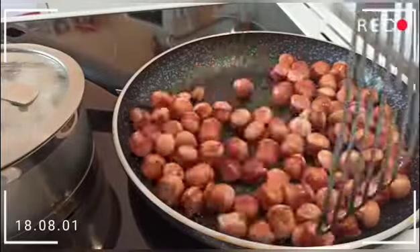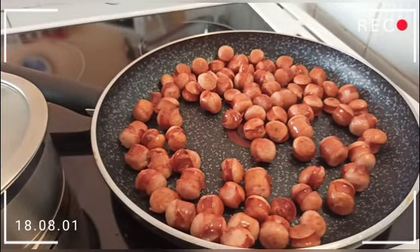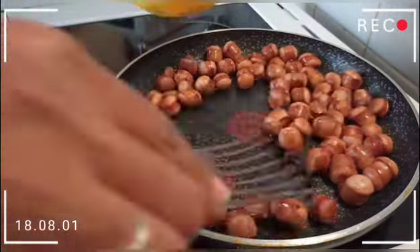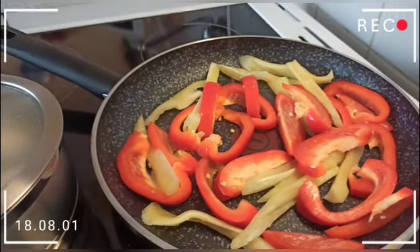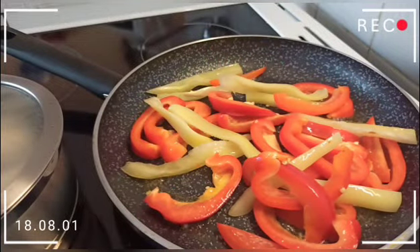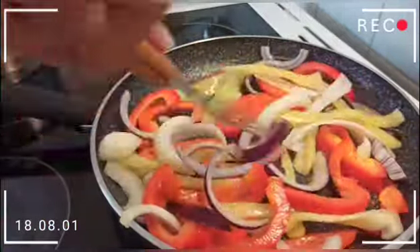You can use either red or green paprika — whichever you like. I prefer the green one. Now you can see the sausages have turned that beautiful golden color. Once we've removed the sausages, we are going to cook the paprika with a little oil — not so much, just a little.